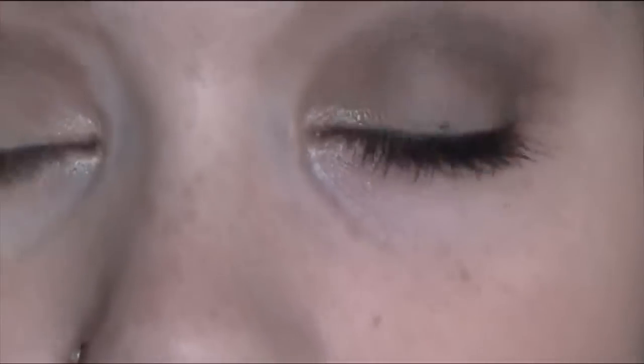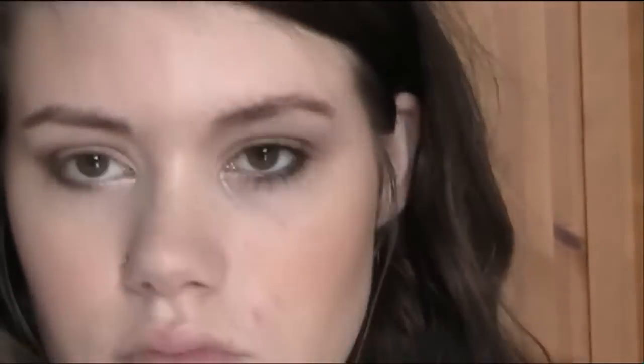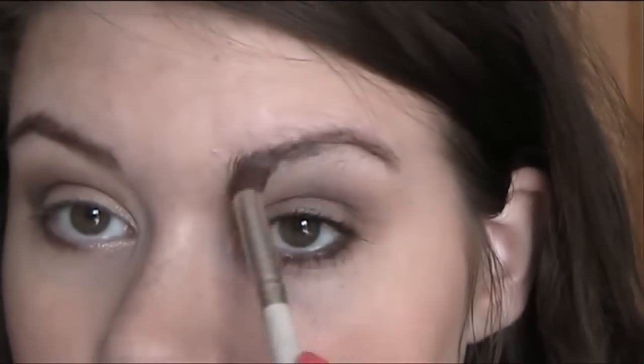Second to final step — you don't have to do this if you don't want to. Sometimes I use the colour Sandstone from the Sleek palette, but today I'm going to be using my Mini Eye Palette by Fern Cotton. I just take this white here using the e.l.f. blending brush and use it as a highlight and to blend out the dark brown. And that's it for the actual eyeshadow.